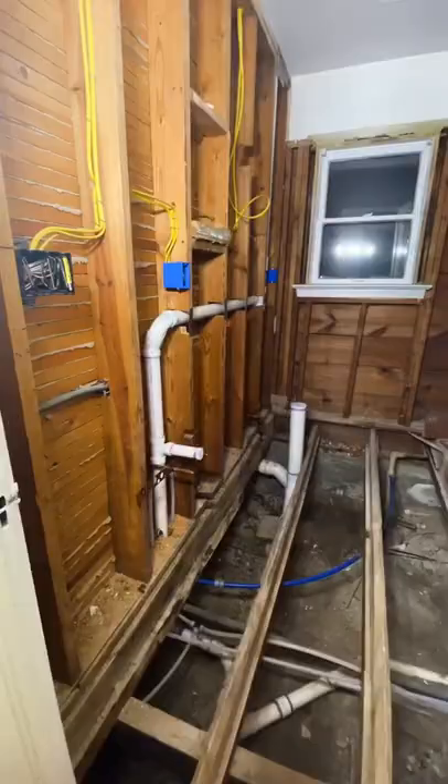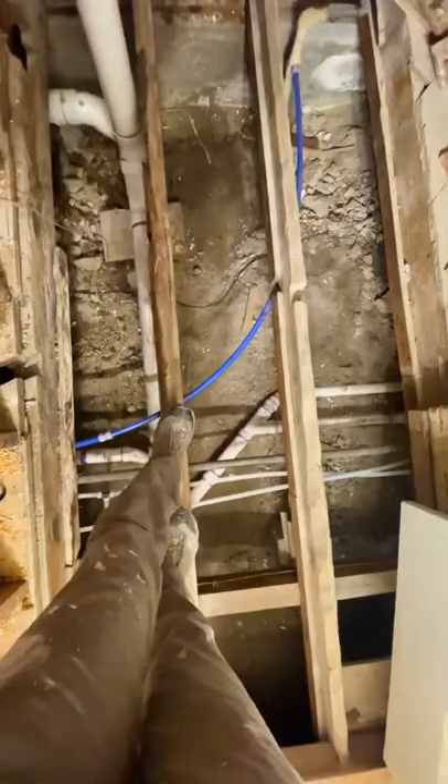We sadly had to remove our favorite tile in the house and then about six inches of concrete under it to get to the subfloor. Then from that subfloor, we cut the boards out to get down into the crawl space, where we redid all of the plumbing and eventually the electrical in the bathroom as well.